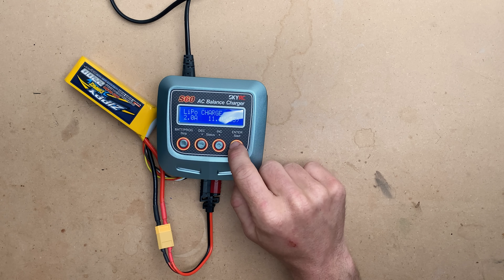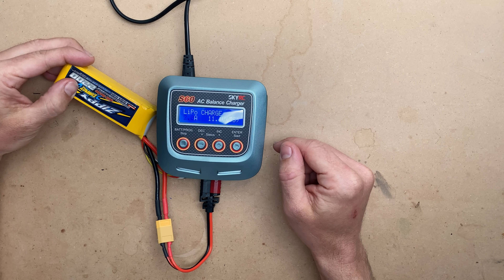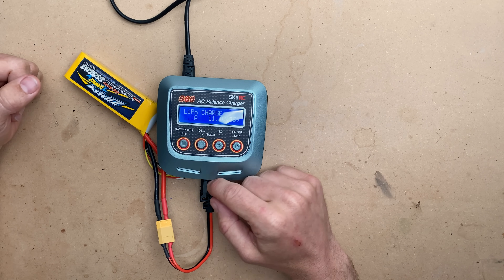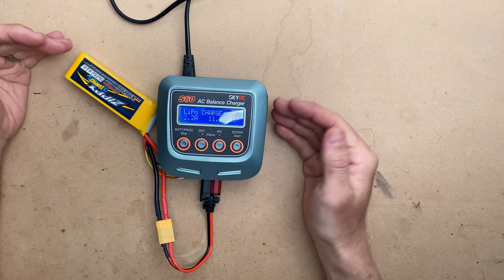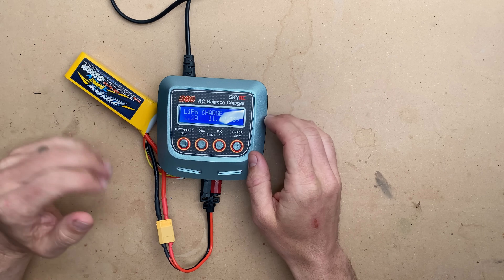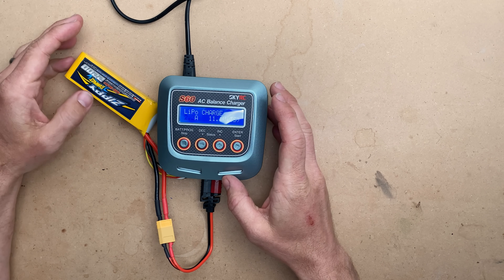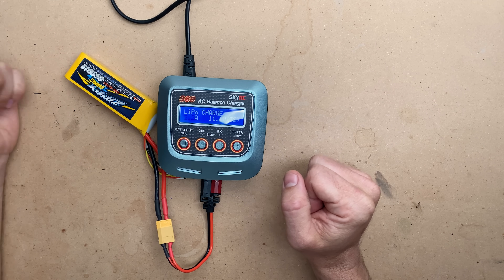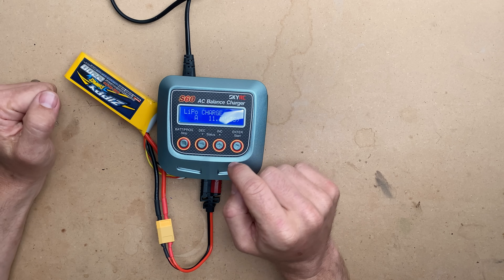When we hit start, we get our current rate. Since this is a 2.2 amp hour battery and I'm not in a rush to charge it, I'll set that to 2.2 amps — that would be a 1C charge. 1C is always safe and it is always easy on your batteries. A 1C charge will always charge your battery in about an hour or less, generally less because your voltage will be a little bit higher than a totally empty battery.